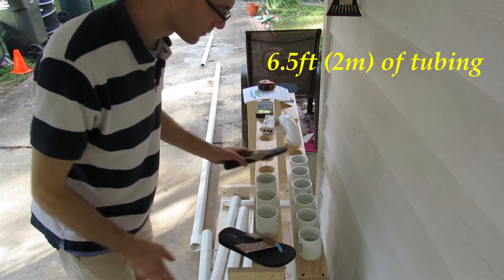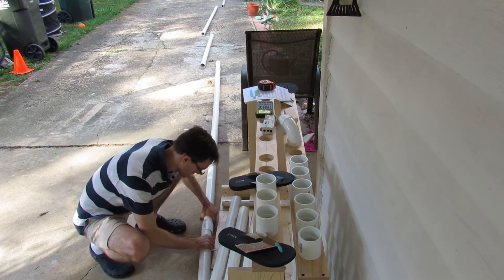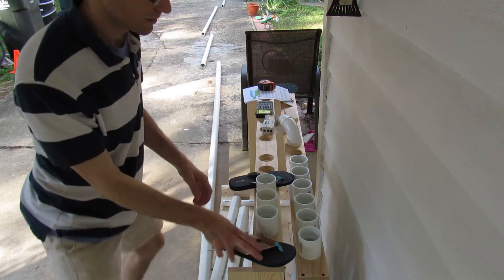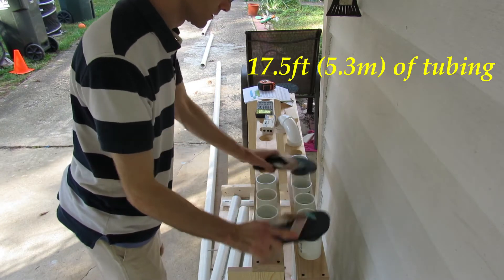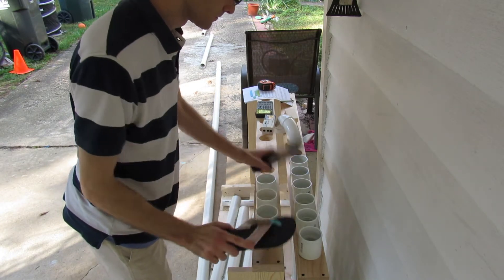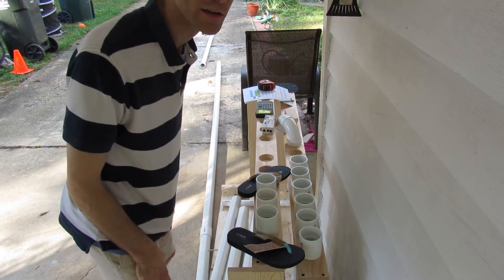Why don't we add some tubing? I'm going to add 11 feet, so it'll be 17 and a half feet. That's pretty cool. How about we add another six feet and get to 23?